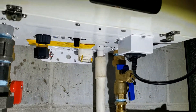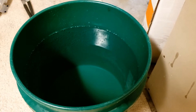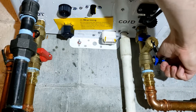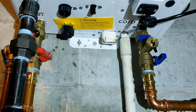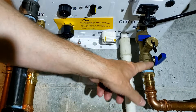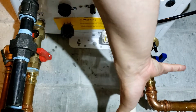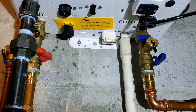Now it's time to flush the system with white vinegar. I have four gallons of white vinegar and I'm going to put it all in the bucket. I'm going to close these bottom two valves. These valves control cold water coming in from outside and hot water going out to the house, so by shutting these off and opening the flush valves, the flow will just circulate inside the heat exchanger.